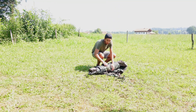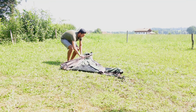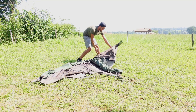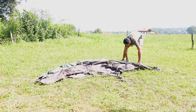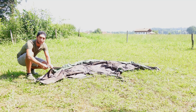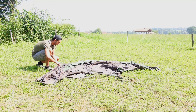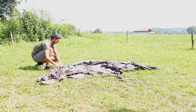Als erstes ganz normal einfach ausrollen. Dann fangen wir an, den kurzen Stab reinzustecken, dann der Reihe nach einfach die Zeltstangen, die schon fest im Zelt sind, reinstecken.